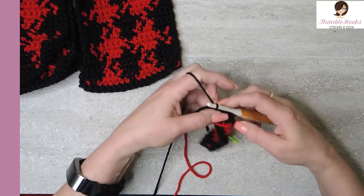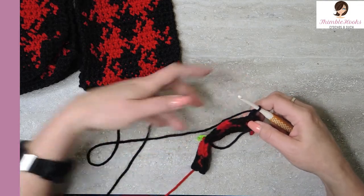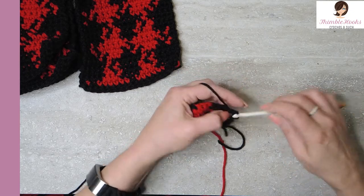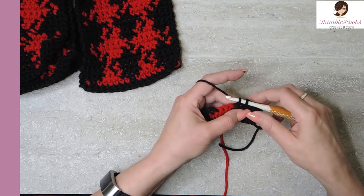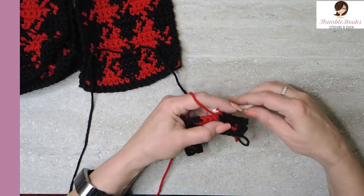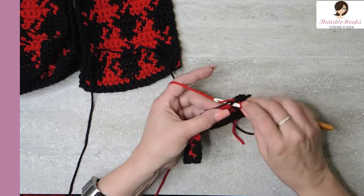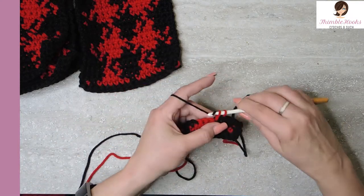Row three: chain one, turn our work. See my red is on the other side now — we always want to keep it there. The first four stitches of row three are black: one, two, three, and four. But don't finish that stitch — we need to finish it with red. This is a lot easier: just drop your black, pick up your red, and finish that stitch. Now the first four are done. The next one stitch is red — two loops on our hook — but we have to finish with black. So drop your red, tighten up your black just a little bit, and finish the stitch with black.